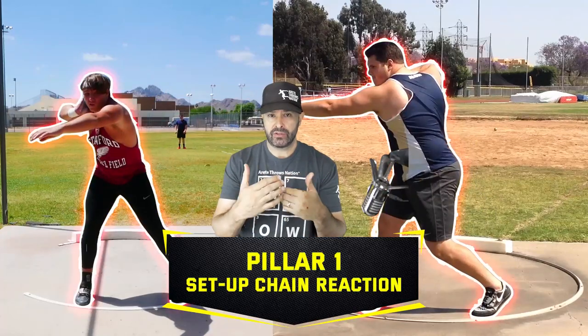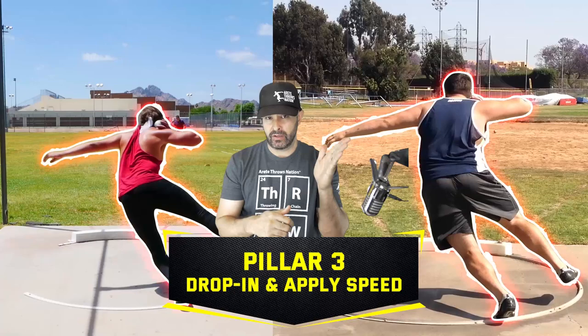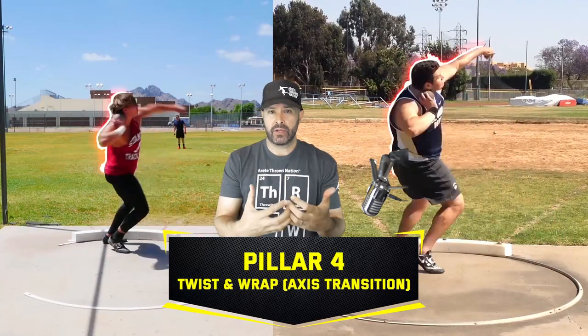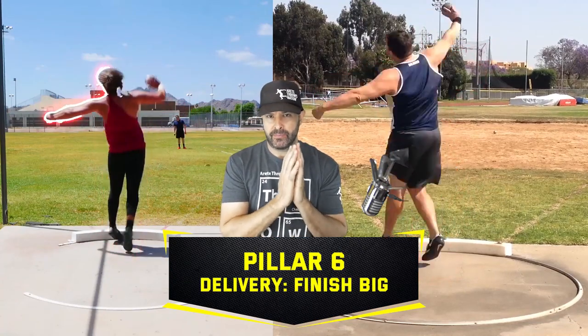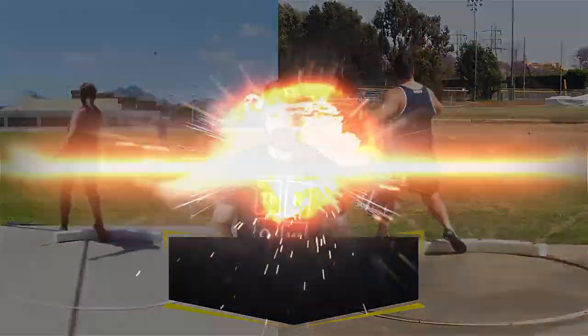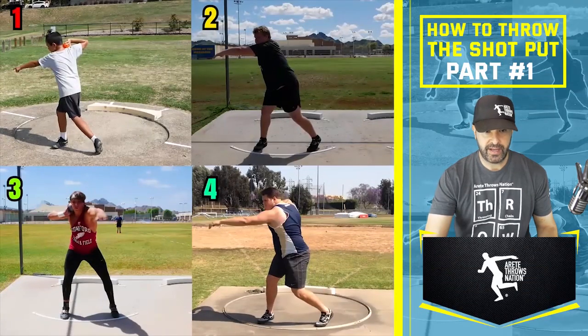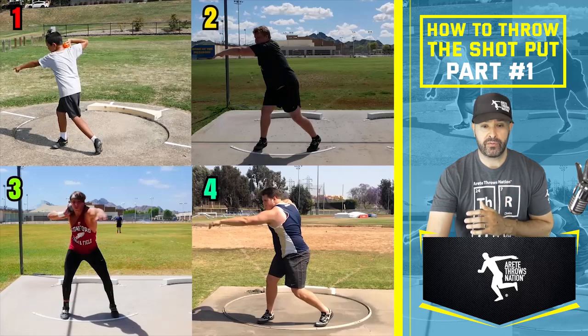One of the things we want to do is look at the throw in terms of what we call our six pillars, because it happens so fast. We're going to look at the start and what each pillar does. Each pillar is basically a location in the ring — we have an objective, what we're trying to do at that point of the throw, and positions to achieve that objective. The first thrower up is a young thrower; this was his first day.